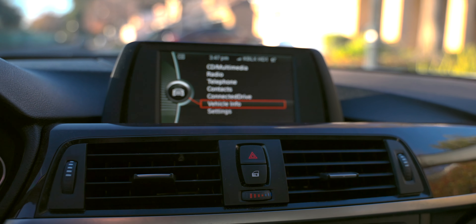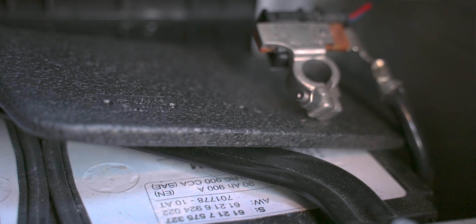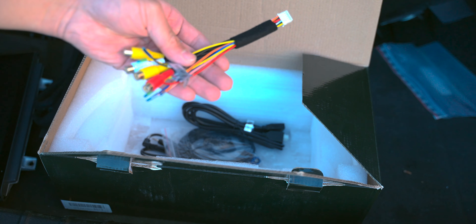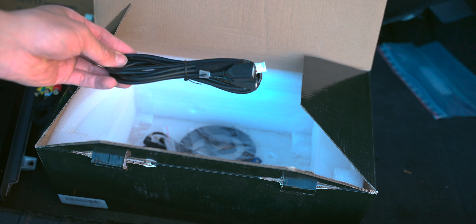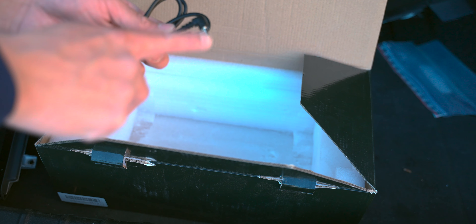The first thing we need to do is disconnect the battery. When you first disconnect the battery, you want to allow the charge remaining in the car to run through the circuit. As we're doing that, let's take a look at what we have in our Android head unit box. We have our Android head unit, our wiring harness, additional AV plugs — for a front-facing camera — our USB plugs for Android Auto or Apple CarPlay, a GPS antenna for Google Maps and Waze, and a 90-degree angle aux cord.